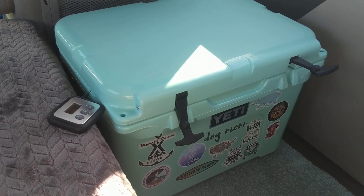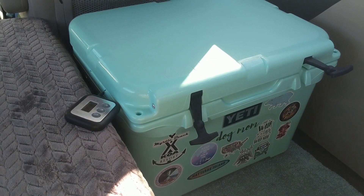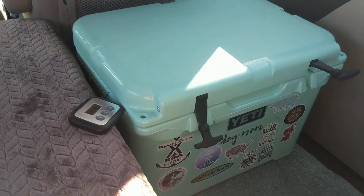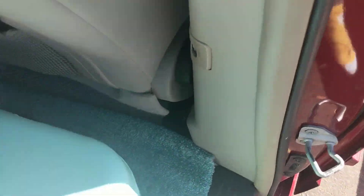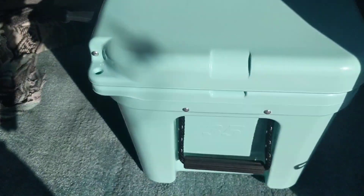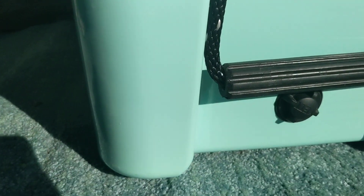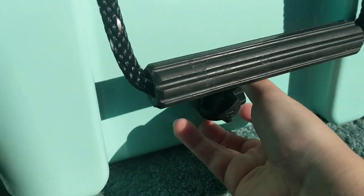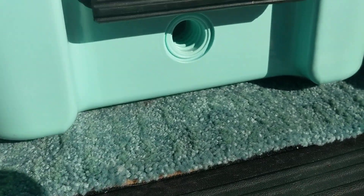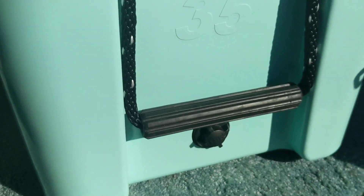That is the general consensus I have come to throughout all of my travels. It's really easy to pick up just a bag of ice really anywhere to refill your Yeti. And it's pretty easy to drain as well — on the side here there's just this little drain that simply screws open, and the water just pours right out. There's a little reservoir in there that makes it really easy to drain the water that way.